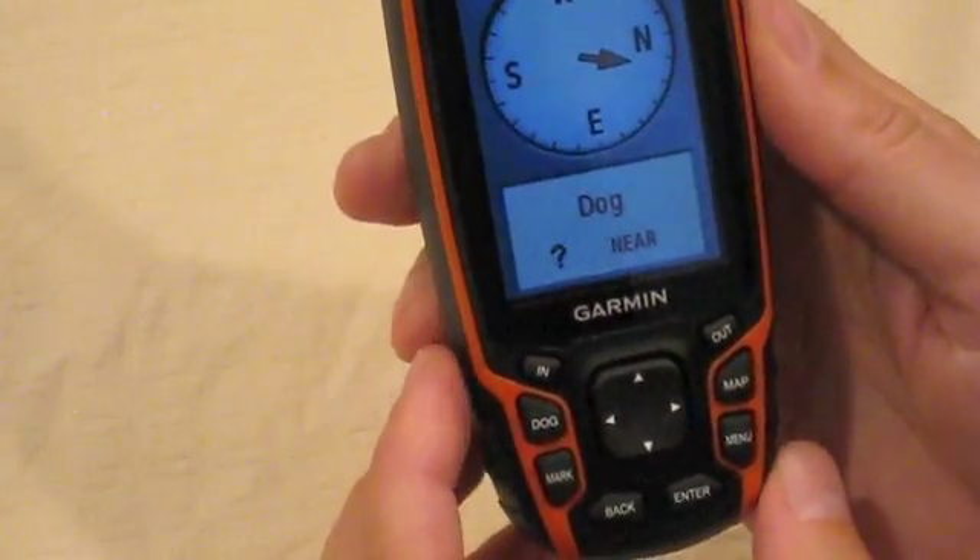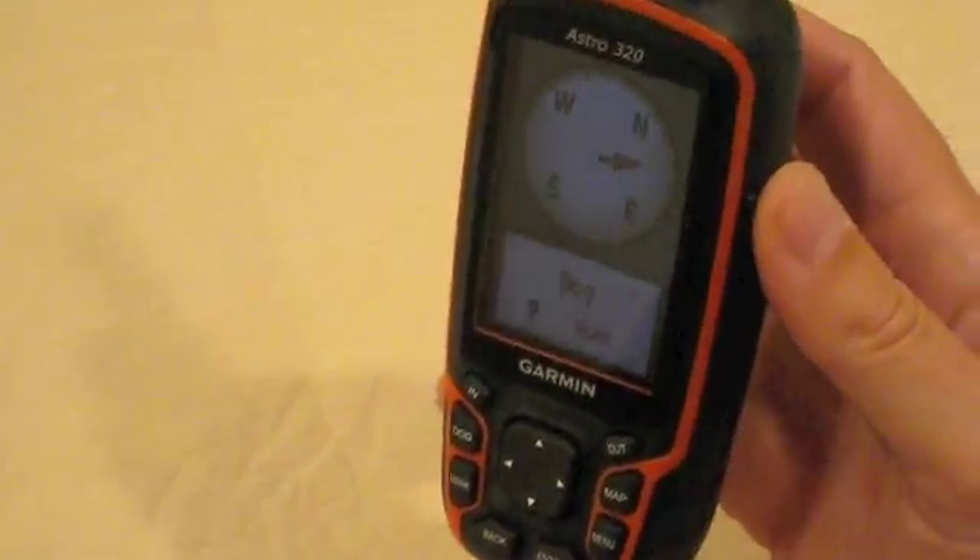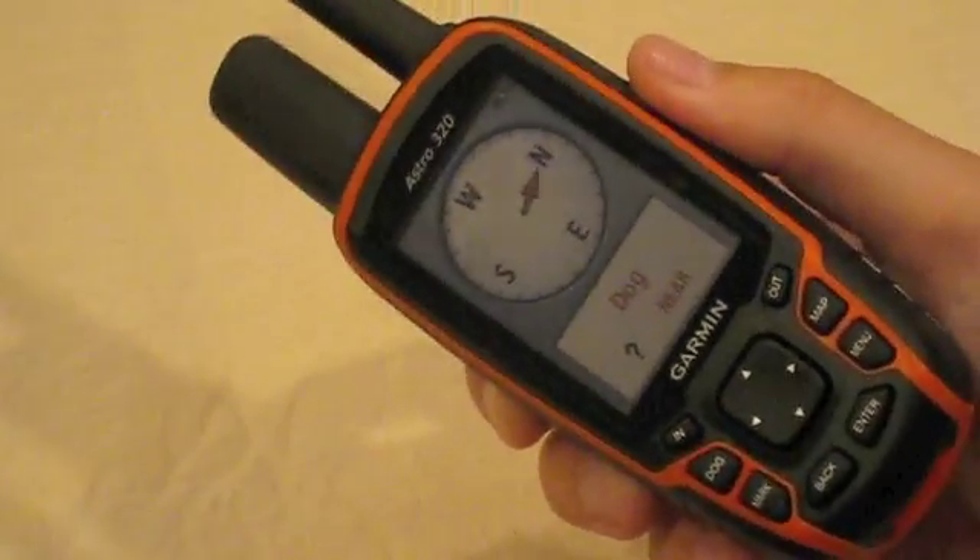And now the unit is done. The compass is calibrated, and as you can see, the compass will provide us a reading even if we hold it vertical or sideways.